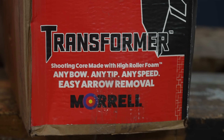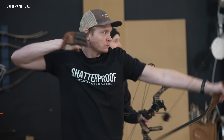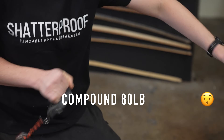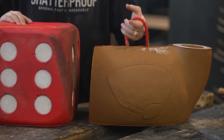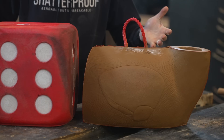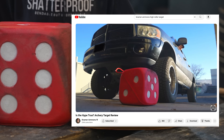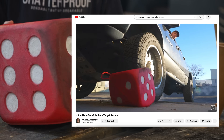The box says easy arrow removal, but on the other High Roller targets, arrow removal compared to all targets on the market was not easy. They said they were working on tweaking the formula last time I talked to them. The small High Roller and this replaceable core cost about the same — both around $100 to $130 — which makes sense because they're almost the exact same target, except this one is connected to a deer. And all the darkness and wear on this High Roller is because I ran over it with my truck — that's not normal wear, I was just being a YouTuber.